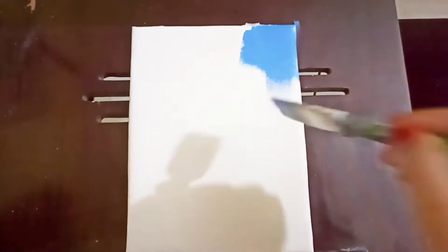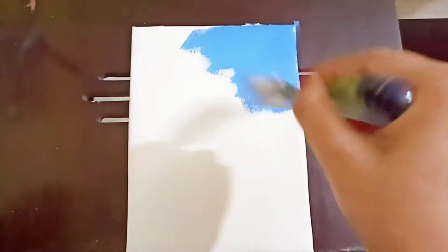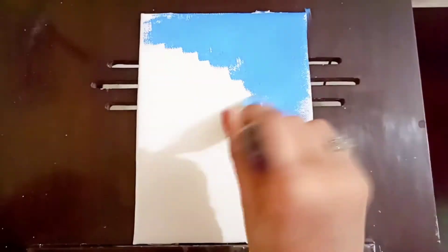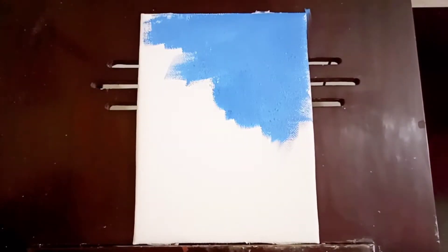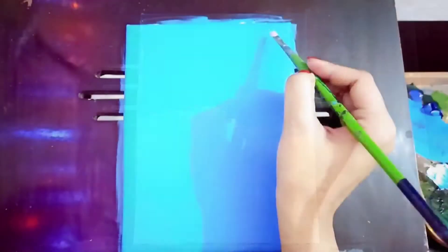Here I have a 7 by 9 inch canvas. This kind of small canvas makes your work really easy. Especially beginners can practice with small canvases, so beginners must give it a try.